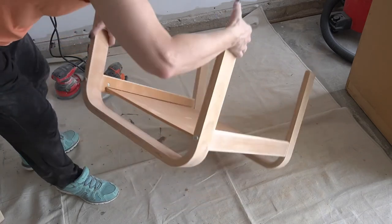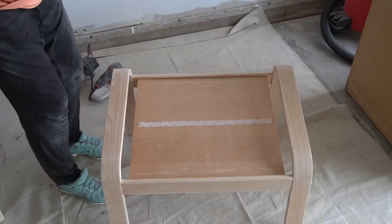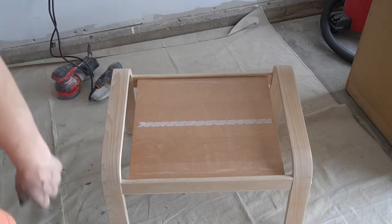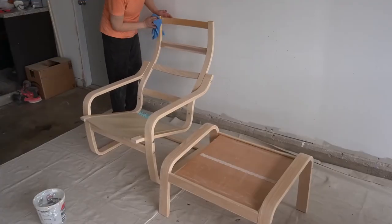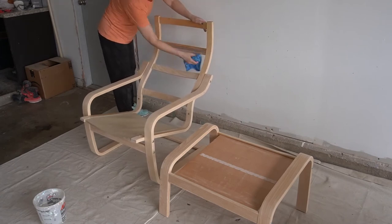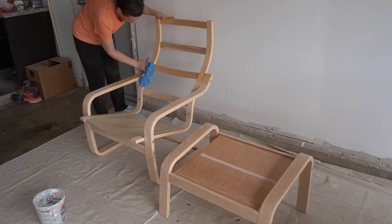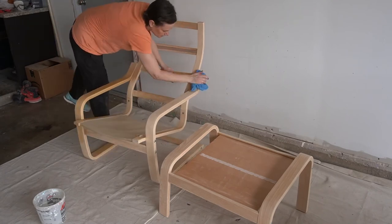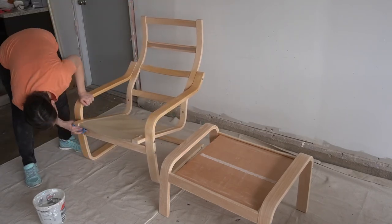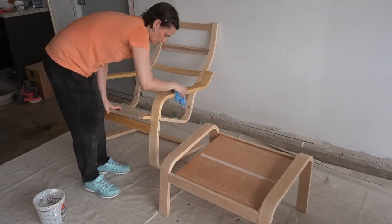Done. I removed all the dust with a damp rag and water, which gave me an idea of what the wood would look like with a satin top coat. Unfortunately the two pieces don't exactly match - the chair is much lighter with a yellow undertone, while the footstool has a slightly red undertone. That helped me decide which top coat to use.